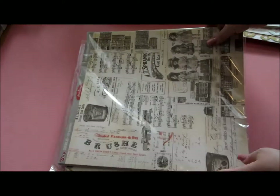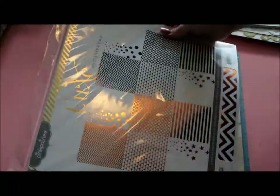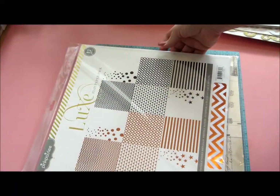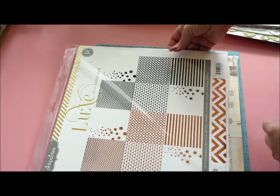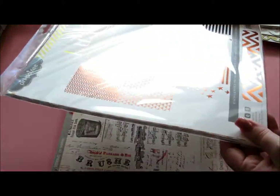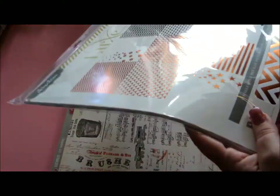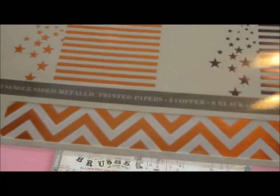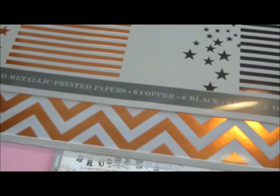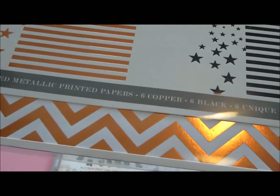And then down to the papers. I've got this Luxie — or Luxe, depending on how you say it — collection with copper and black. These are really, really gorgeous. They have a really great shine. Gorgeous stuff.